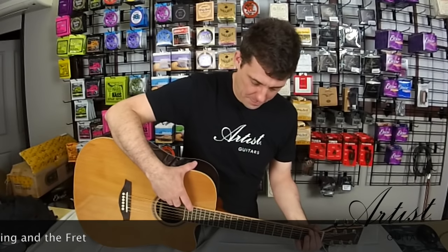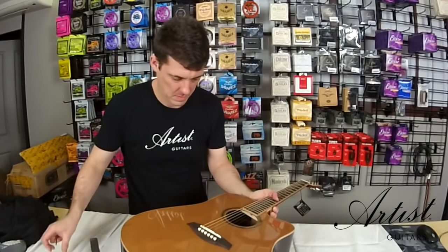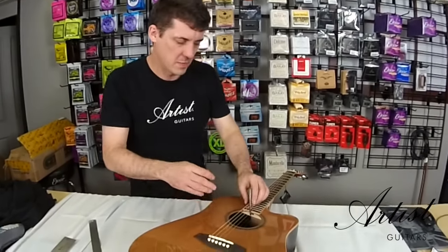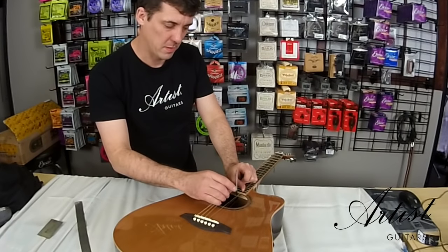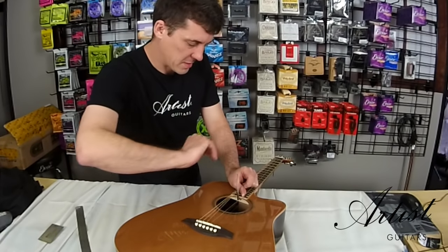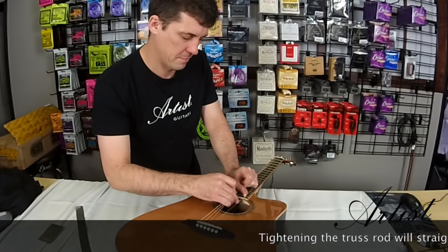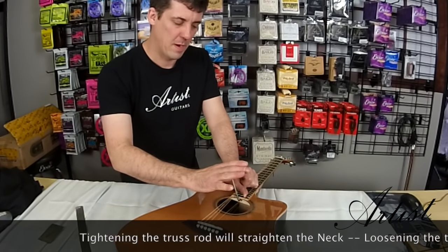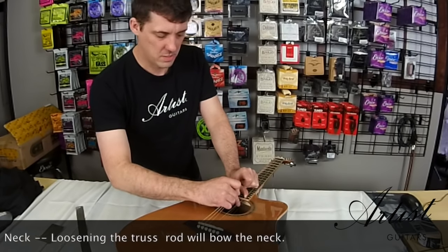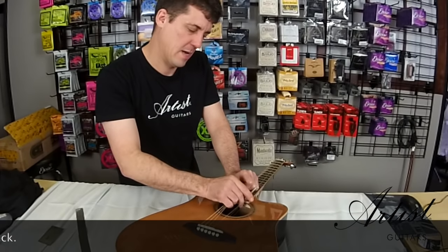So we've seen that we've got quite a nice big gap there. We take our truss rod tool and put the arm in. Now, regardless of guitar model, the way to think about turning the truss rod is: always turn it clockwise to tighten and anti-clockwise to loosen. On this guitar, this direction is clockwise. We just slowly start to tighten it. Because this truss rod is quite loose, you can feel it has almost no resistance, which means it's not really doing very much work. So we slowly tighten it until we find a little bit of resistance.